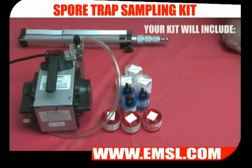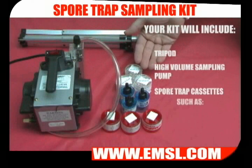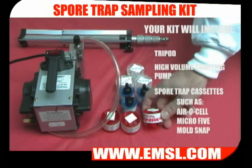In order to take a spore trap sample you will need a tripod, a high volume sampling pump, and one of the spore trap cassettes that are on the market. Here I have three for your example: an aerosol cassette, a micro 5, and a mold snap.